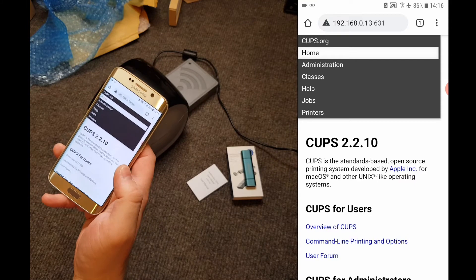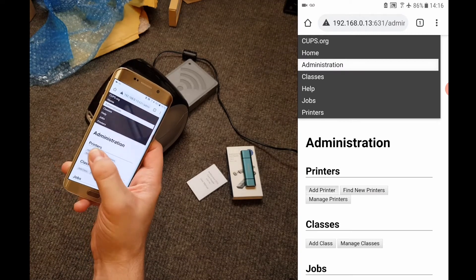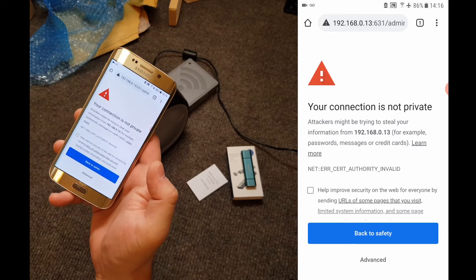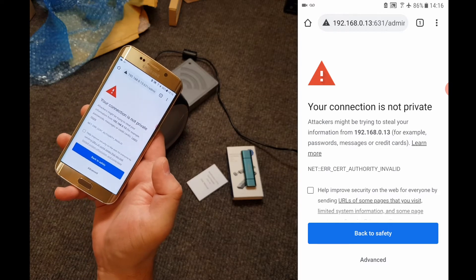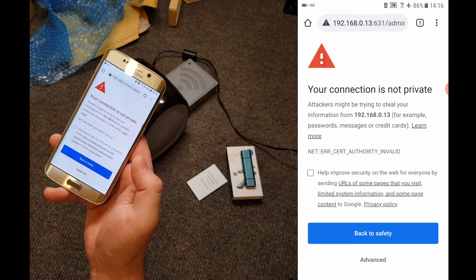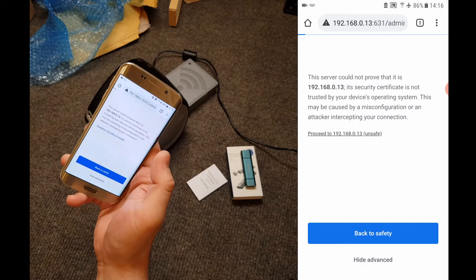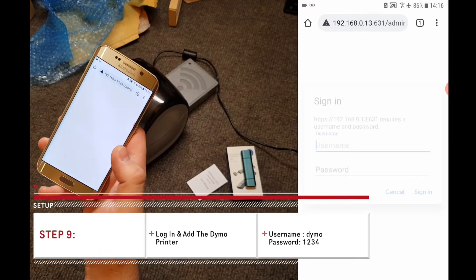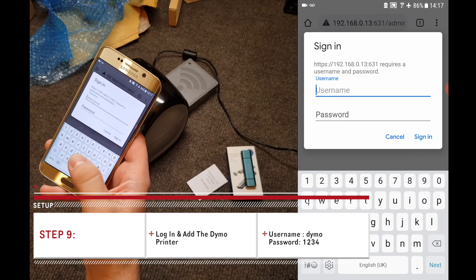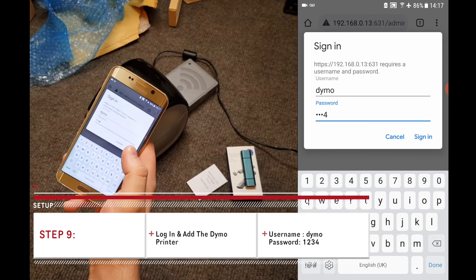To link the wireless adapter with the Dymo LabelWriter 4XL, click on Administration at the top and then click Add Printer. Some browsers may warn you about the server certificate being invalid — this is because the date and time isn't set within the wireless adapter, and you can safely ignore this warning. On Chrome, click Advanced and then press Proceed to the IP address of the wireless adapter. Then press Add Printer again and it will ask us to log in. The username is dymo — all lowercase — and the password is 1234.